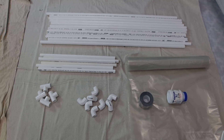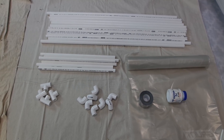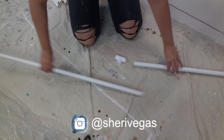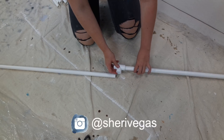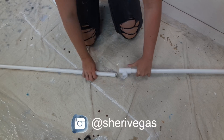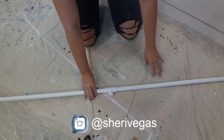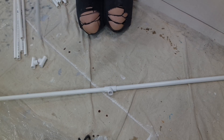Hey guys, it's Sherry Beggers here and today I'm going to show you how you can make a little drying tent for your artwork. I bought 15 pieces of plumbing pipe that were all 1 meter in length and then I cut 3 of those in half so that way I would have 6 half meter pieces.